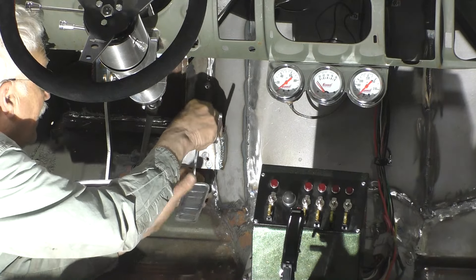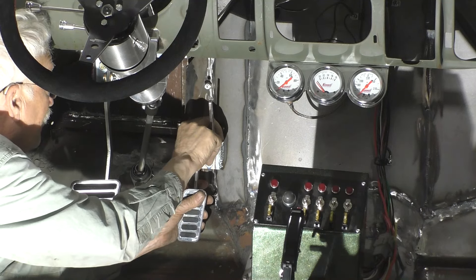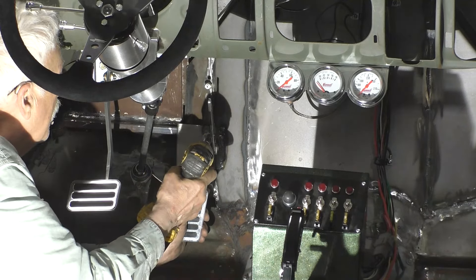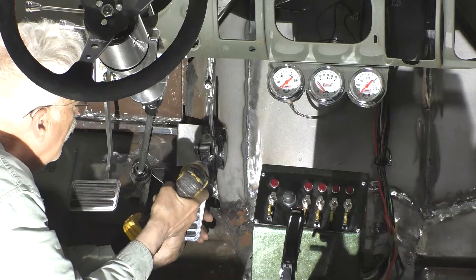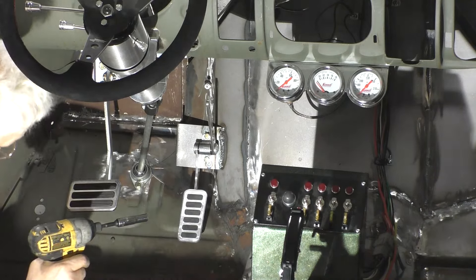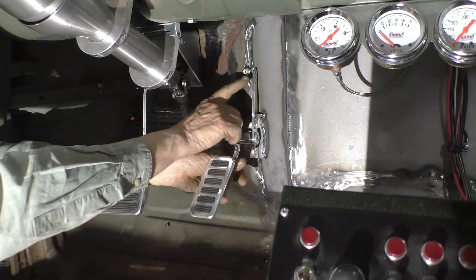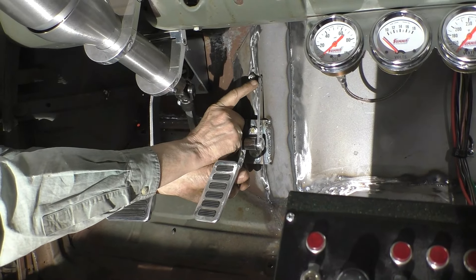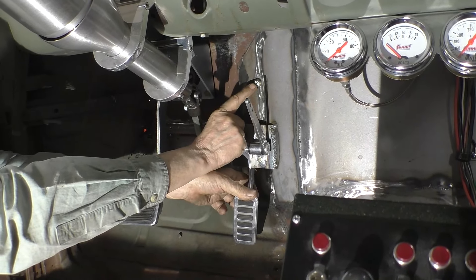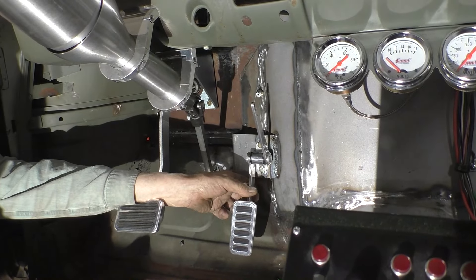Now that it's welded in, let's bolt the pedal up and we can work on finishing this installation. Now that we have the pedal mounted in its new location, we can see that at the top here where the cable came out is no longer right in back of our top lever. So we have to move this cable outlet over so that it is directly in back of the pedal.